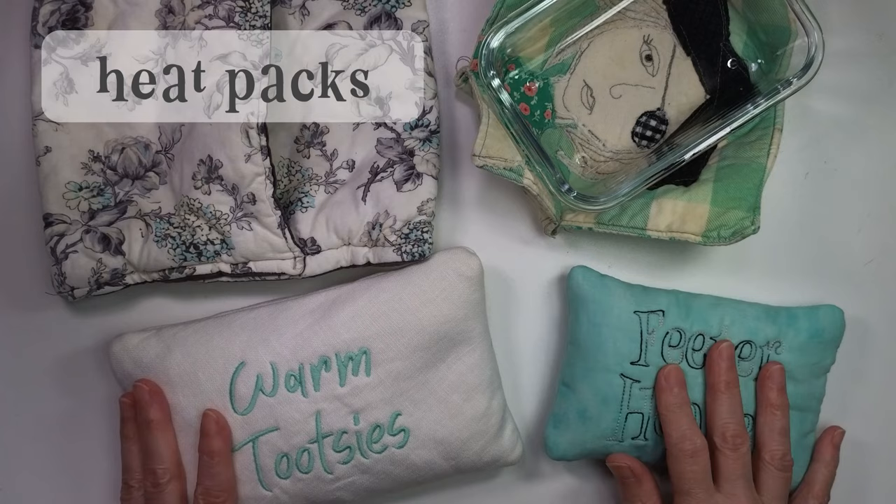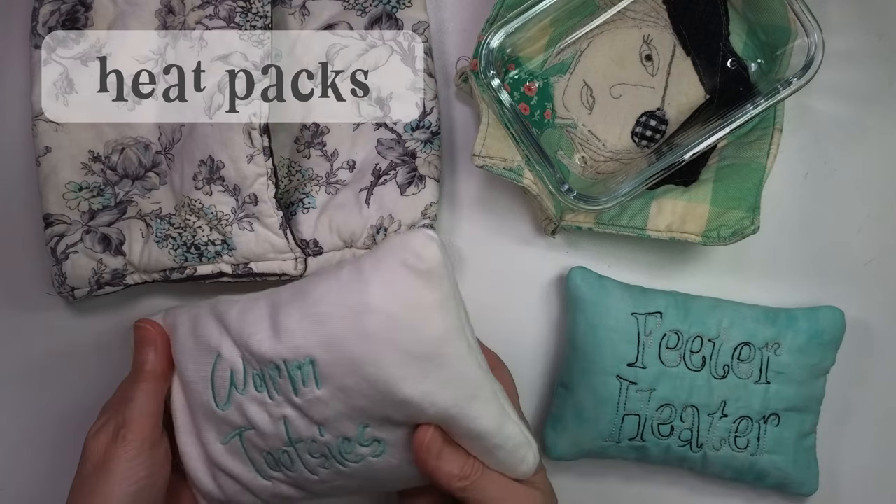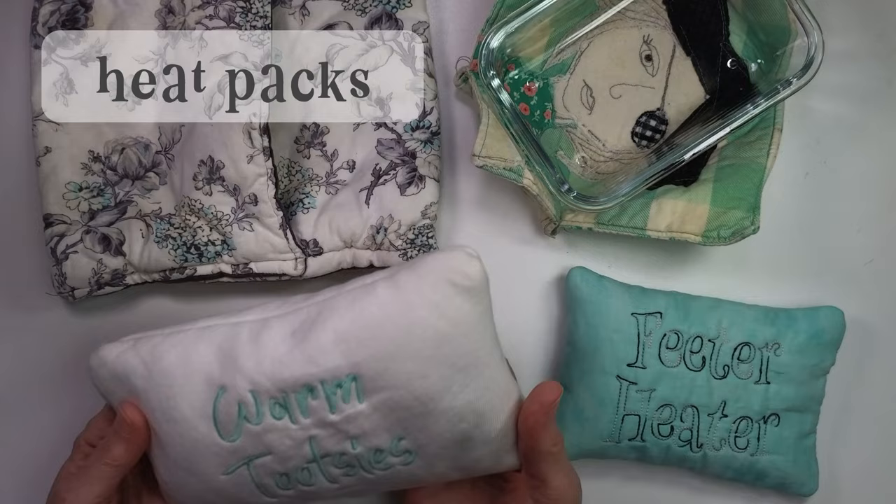Heat packs are great for sore muscles or when you're not feeling well, but my favorite use is for those cold winter nights when your feet are freezing. You put a microwave heat pack at your feet and it is the most luxurious thing on a chilly night. Since there are no cords or electricity, your pets might even like to snuggle with them. You can make small hand warmers for your pockets, bags for your feet, and even bigger or smaller sizes — lots of uses for heat packs.